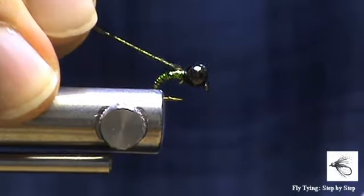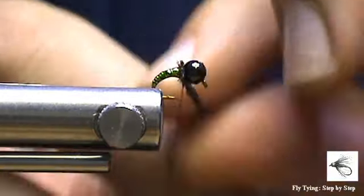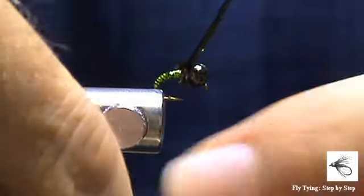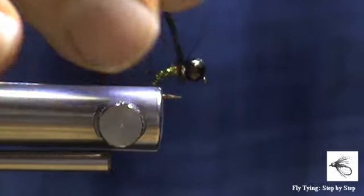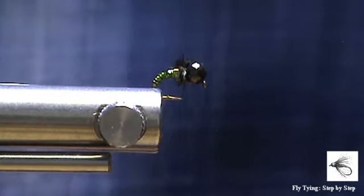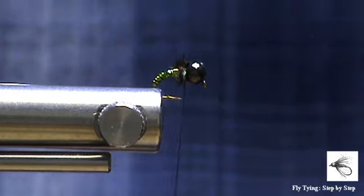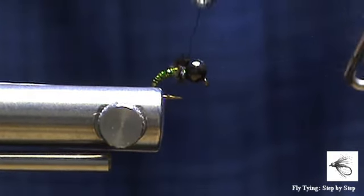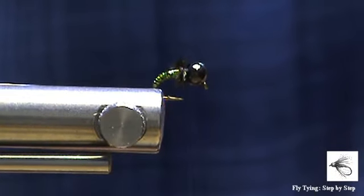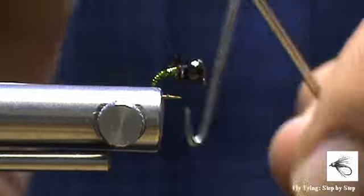It's not necessary — you can leave the hackle out of this pattern — but I just find that a little bit of structure and movement sometimes aids. So just a few wraps of peacock herl, secure that, and you can finish. And that is all that there is to this micro caddis. It's a little olive micro caddis. It's very effective — it looks like a rock, it stays in the zone, and catches lots and lots of fish.